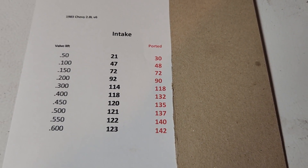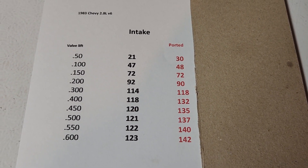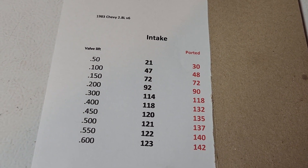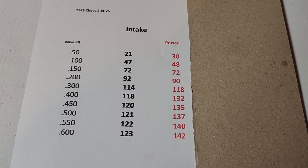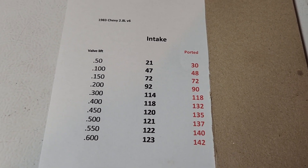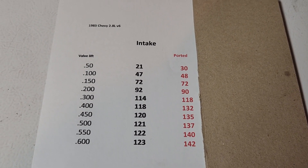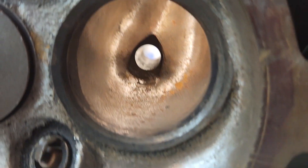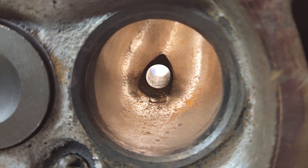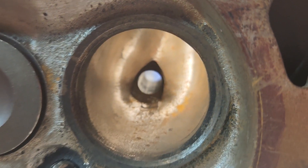Here are the before numbers, and that's what we got out of it ported — a decent little gain there, nothing crazy. I'm sure this port would pick up better with bigger valves, and probably a little more work too — or a lot more work since it's iron and takes longer. But that's what you can kind of expect from just that little bit of work. What I'm going to do next is a little bit more work and make another video to see what kind of improvements we can get.